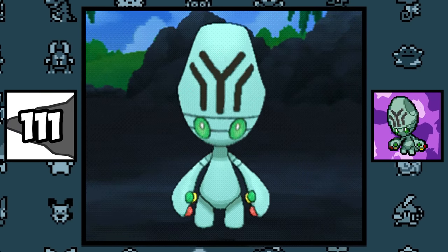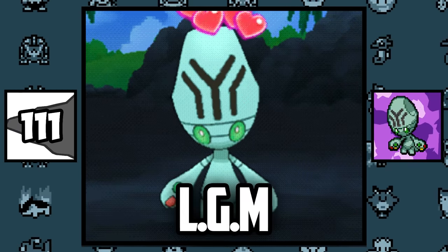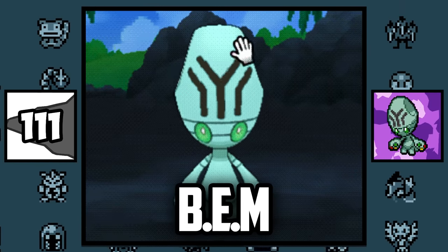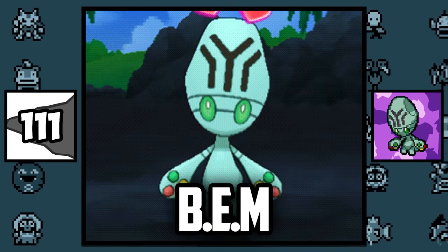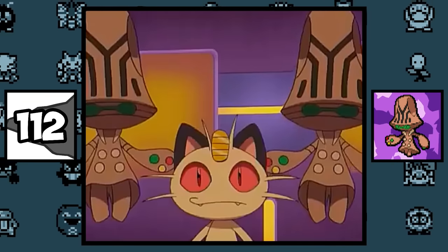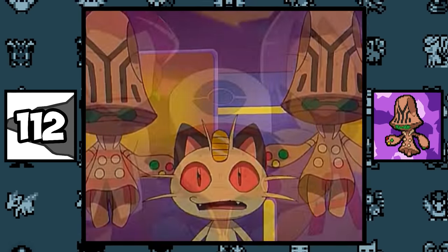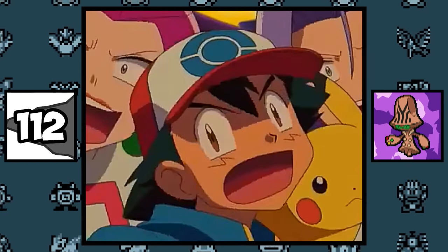Elgyem and his evolution Beheeyem have acronyms in their names. Elgyem is a reference to the acronym LGM, which stands for Little Green Man, and Beheeyem is a reference to the acronym BEM, which stands for Bug-Eyed Monster. Beheeyem confirms in the anime that it's hard to hypnotize stupid people, confirming that Ash, Jessie, and James are all dummies.